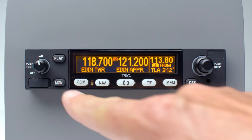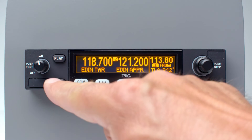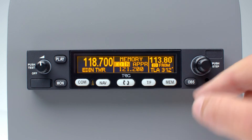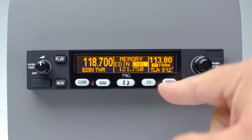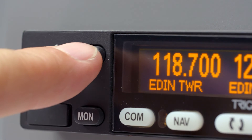The dual watch feature allows you to monitor two COM or NAV frequencies at the same time. The COM functions include the ability to select memorized database frequencies or those displayed on a compatible active GPS. The radio also features Triggs' Say Again technology.